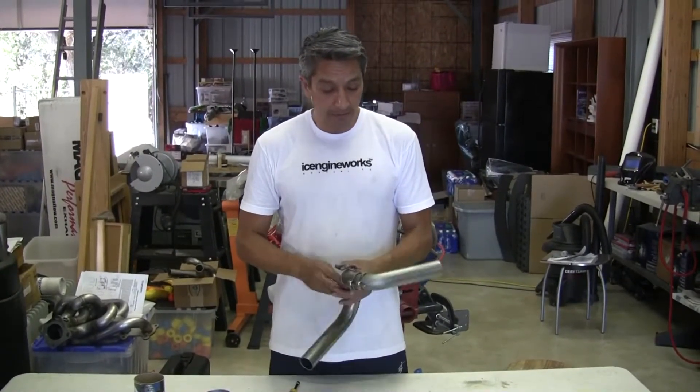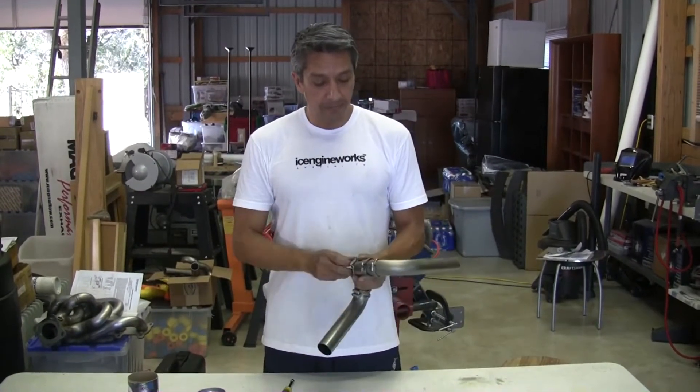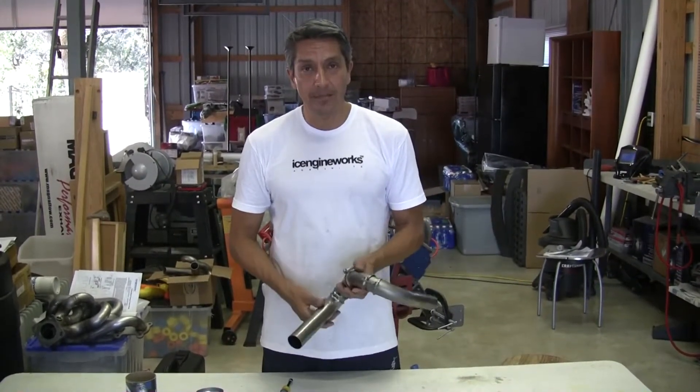And that concludes our presentation for the Ice Engine Works exhaust header modeling and fabrication systems. Thank you.